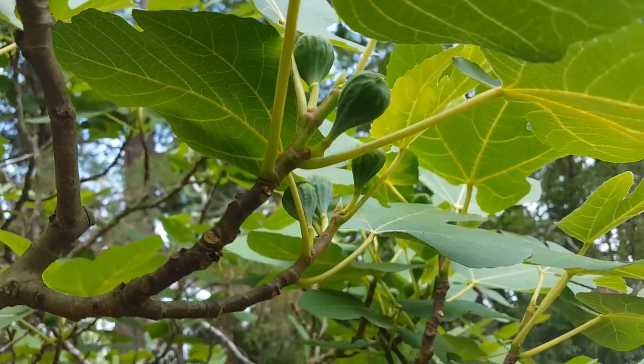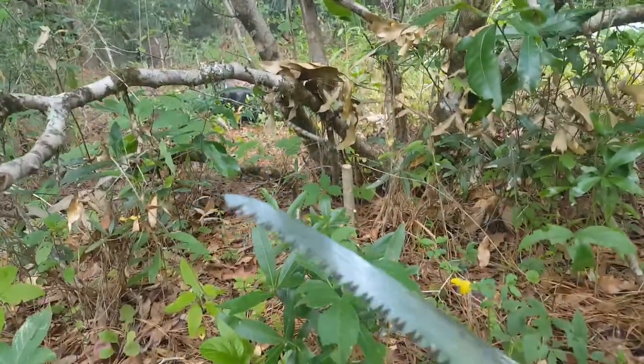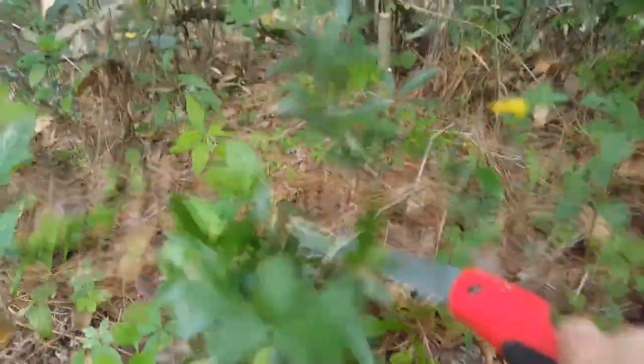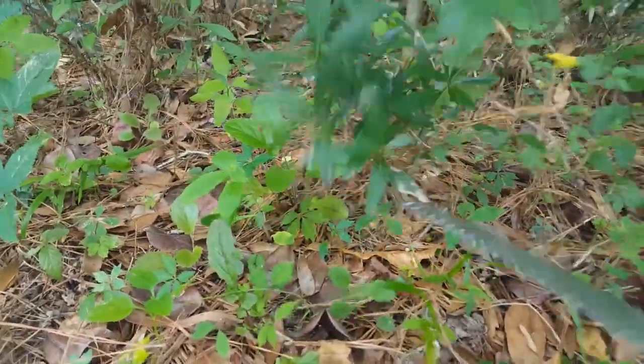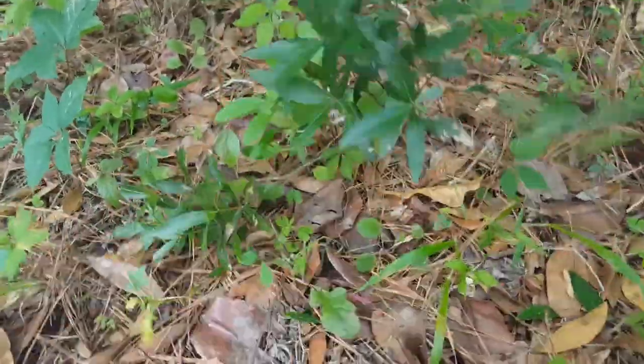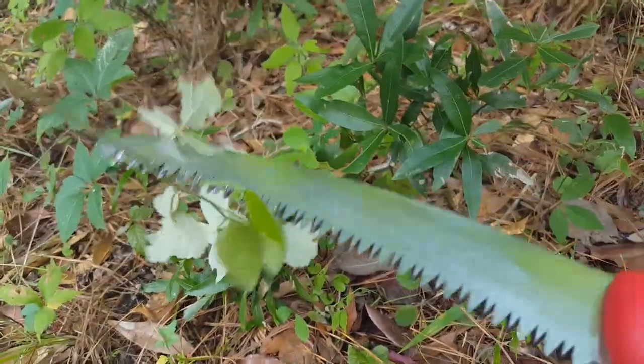Hello little figs. Under the fig, my trusty pruning saw. I grab a plant, a weed, a tree with one hand and I rip it out with the other. Pruning saw — love this thing. Thank you Tractor Supply.